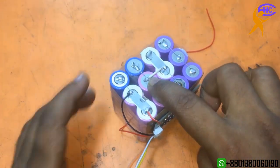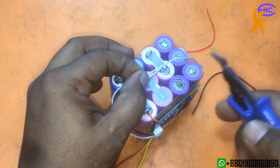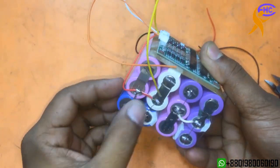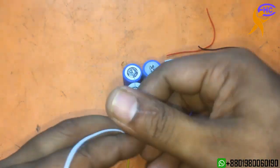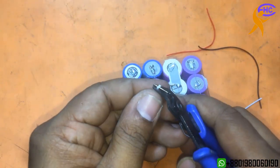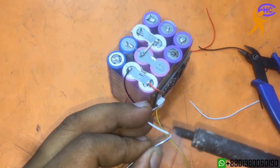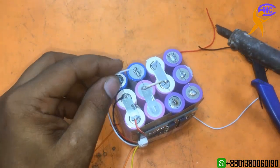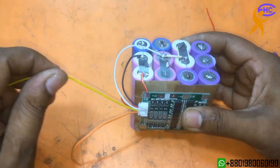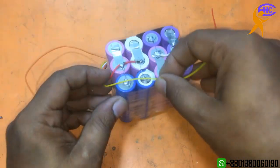Now the third one is the white wire. The white wire will go to the 7.4V tap — the 2-battery connection. Now the yellow wire will go to the third battery connection, which is the 11V tap — the third battery connection.